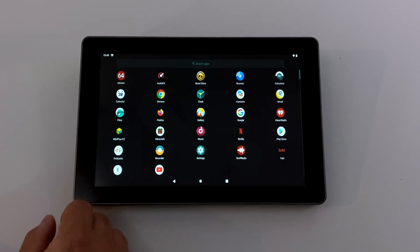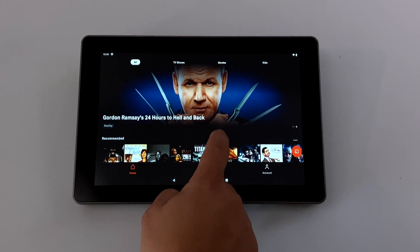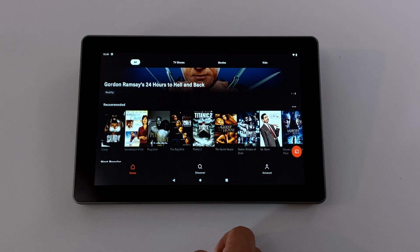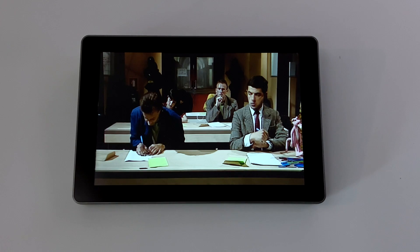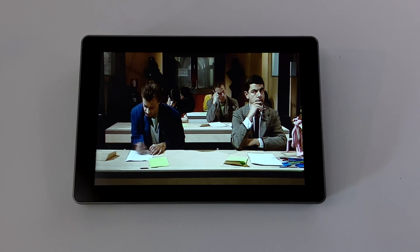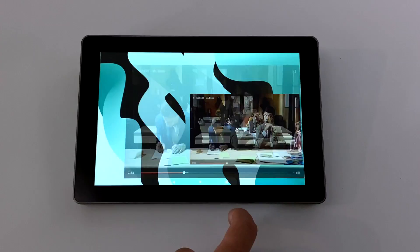I also wanted to test out a free video app, so we'll go with Tubi — just downloaded it from the Google Play Store. We'll find something to play — we'll go with Mr. Bean. It does look like it's taking a second to buffer, but we're definitely playing through Tubi, so the free apps are also going to work here. Not the best resolution, but it's watchable.